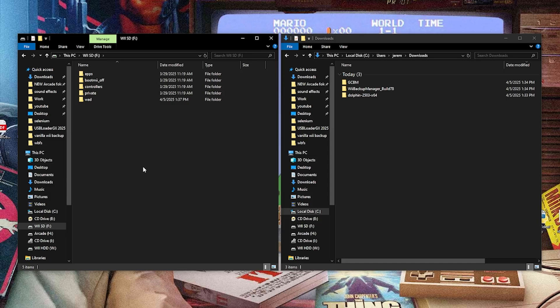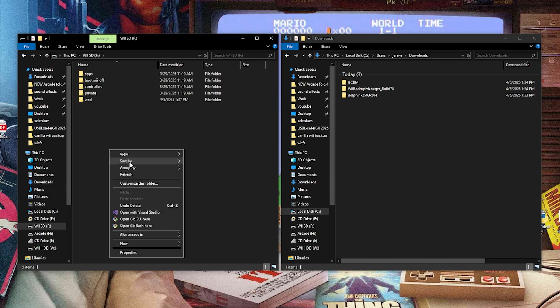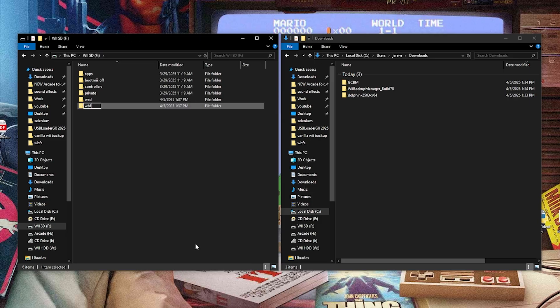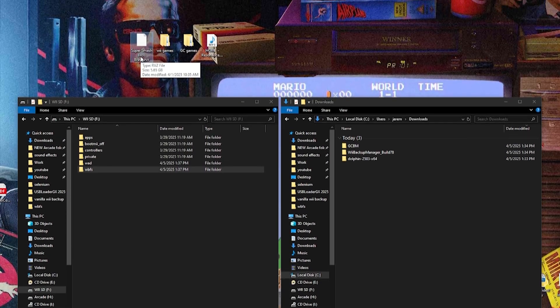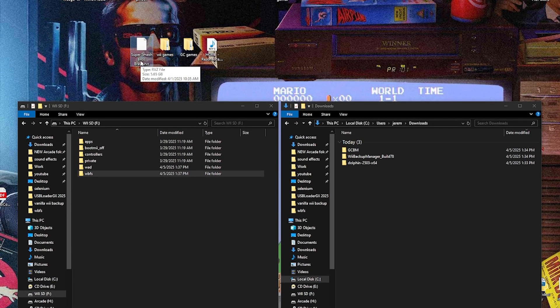Now for those of you who want to run games from your SD card first, right click on your SD, go to new folder, and we're going to call this WBFS — this is where your games are going to go. To start things off, I'm going to show you how to do the SD card and then I will do the USB drive next. You can see right up top I have supersmashbros.rvz — we need to convert this to ISO and then convert it to WBFS. To do that, we're going to have to use the Dolphin emulator.